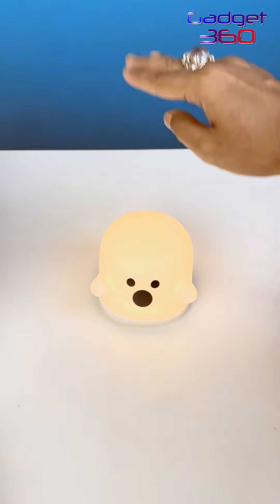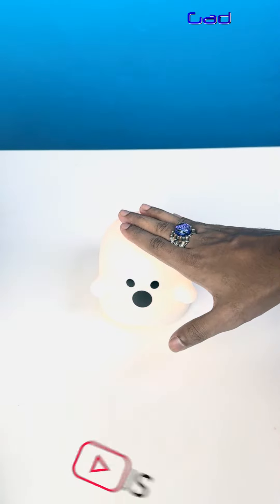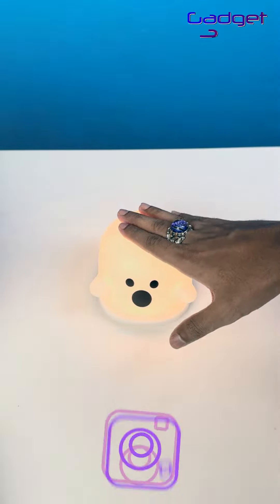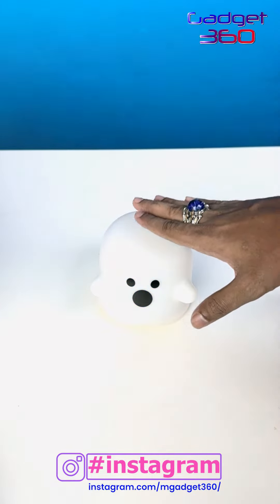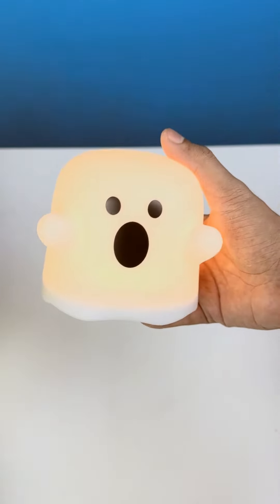You can see the brightness. Let's control the brightness. Press and hold to select the brightness. And if you press and hold, select the brightness.